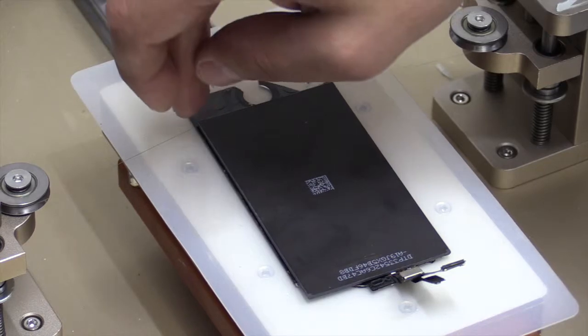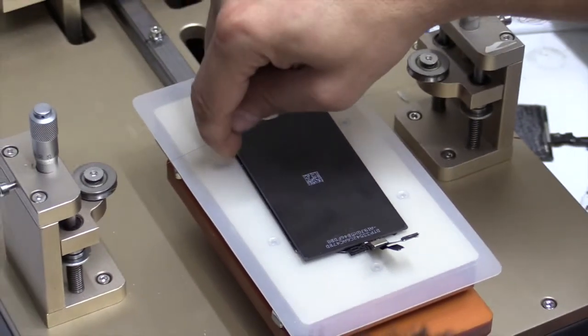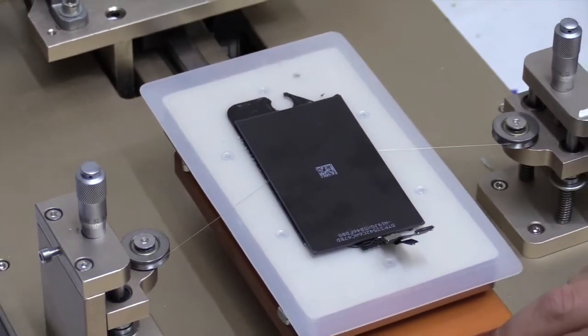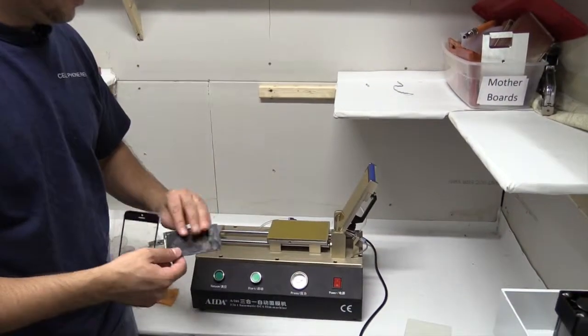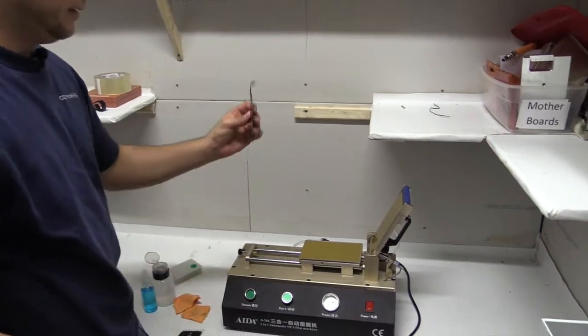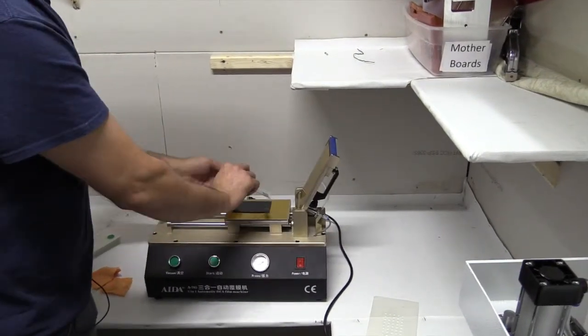You want to make sure that the wire is cutting between this piece of glass and the LCD display. After you clean the LCD and the digitizer, we will need to apply the OCA sheets onto the LCD and lay the piece of glass over it.